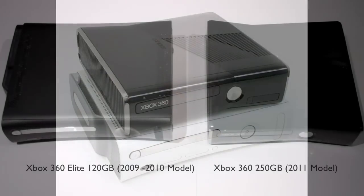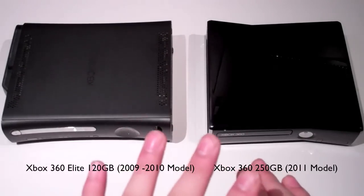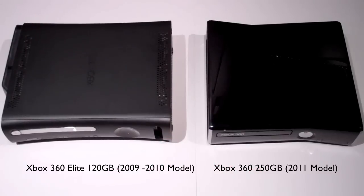Hello YouTube, it's your boy Matty G here. I'm going to do a quick comparison between the Xbox 360 Elite, the older version, compared to the Xbox 360 250GB, the newer version. This isn't going to be a really full review, but I'm going to cover everything you need to know — the differences between the two Xbox 360s.